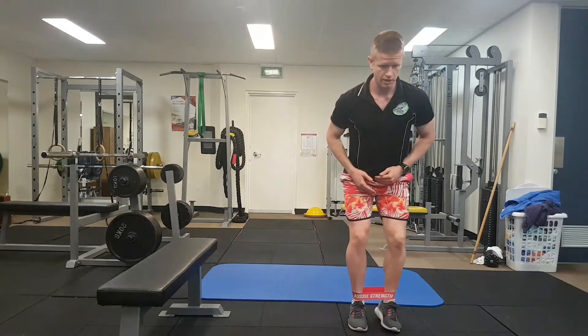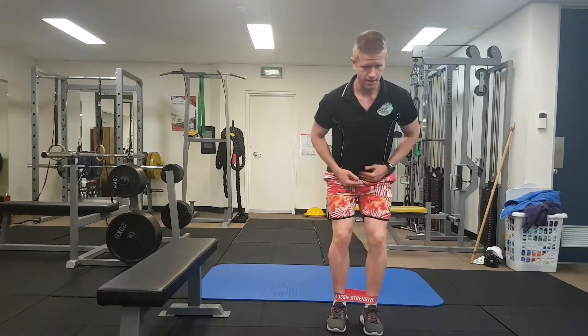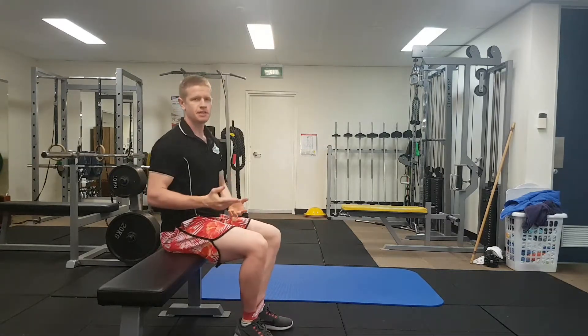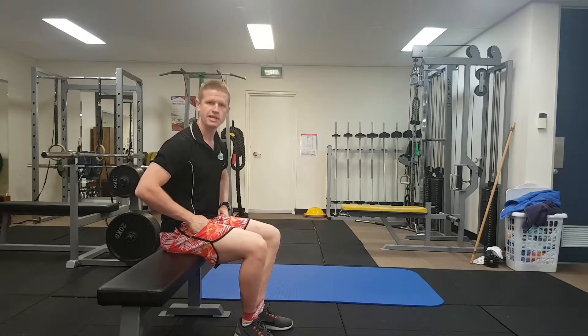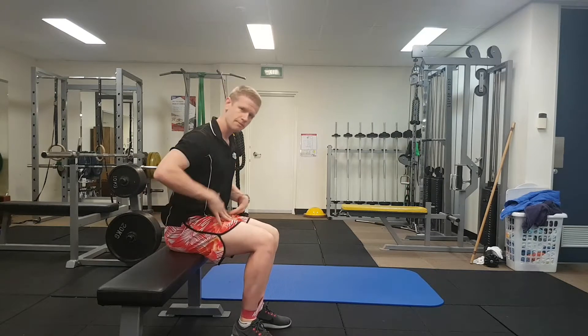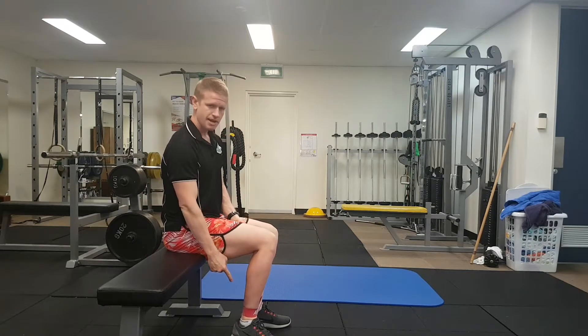Looking to crab walk one way and then back the other. In terms of duration, distance, or volume, we're looking to accumulate something in the realms of 20 to 50 meters up and down. Always make sure we keep that hip hinge and keep the band appropriate.